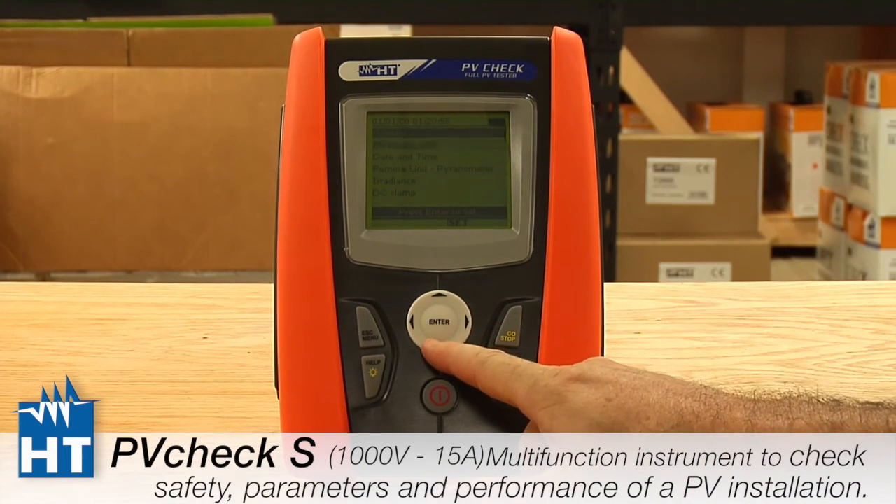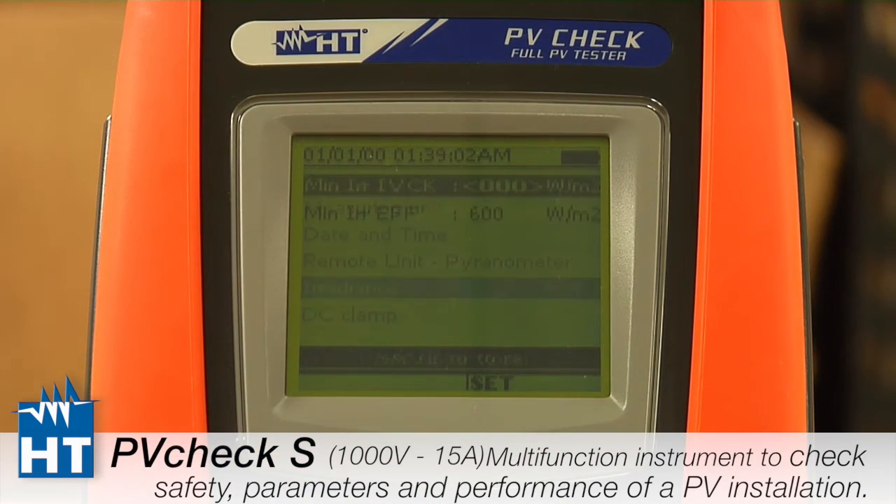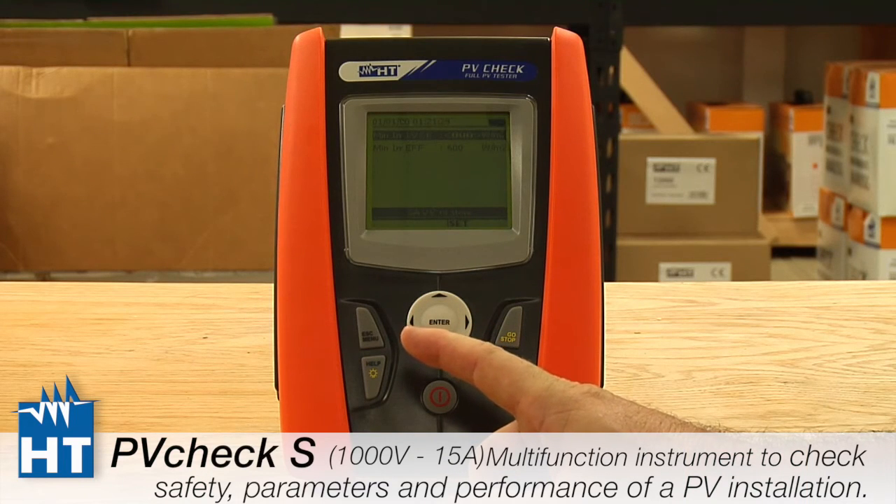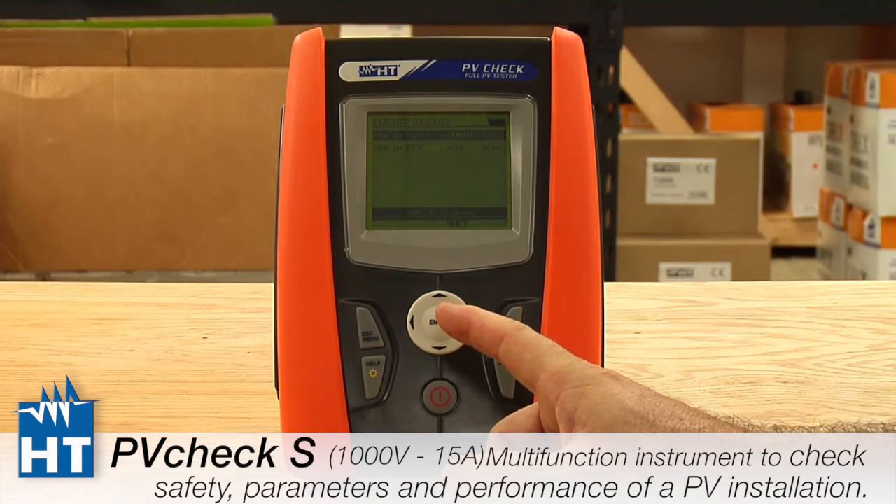Now finishing the setup. We've done all the top settings and now we're going to look at Irradiance. This menu lets you set, depending on which test you're doing — efficiency or IV Check — a minimum amount of solar energy in watts per square meter, below which the measurement will be rendered null and void. For example, if you set it to 600 W/m² and you're only getting 550, it will tell you that you don't have enough solar energy. If you see that error message, this is the setting that caused it, so make sure all users are aware of it.